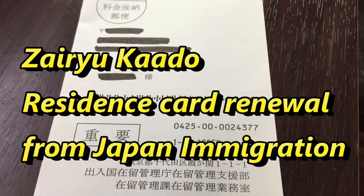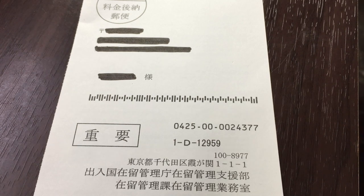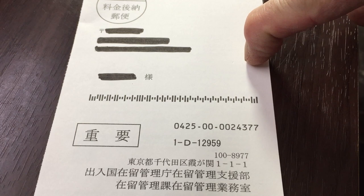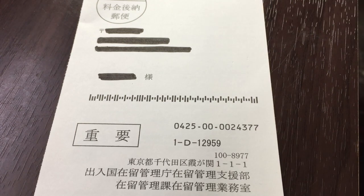Hi everyone, it's James in Japan. It is May 13th, 2019, and look what I got in front of you — this just came in the mail: a postcard from Japan immigration for me to renew my alien registration card.